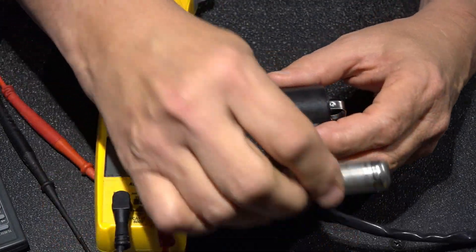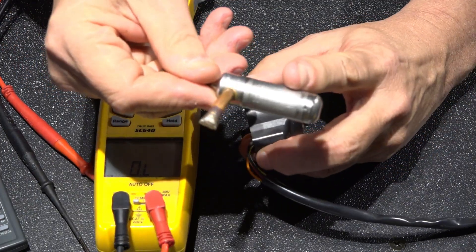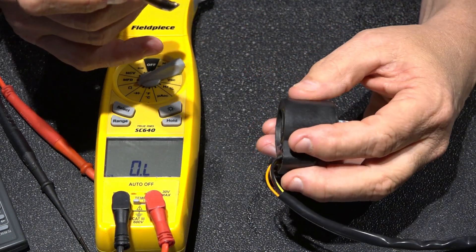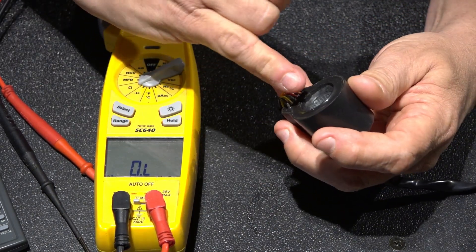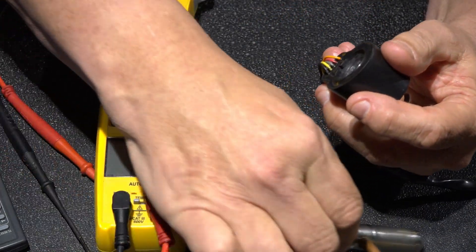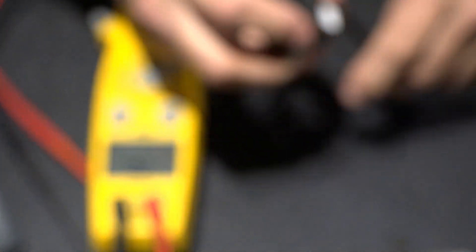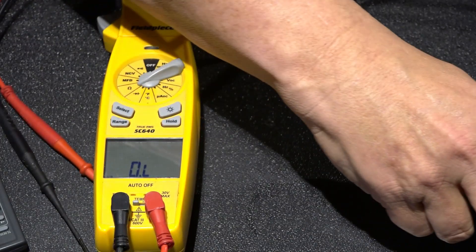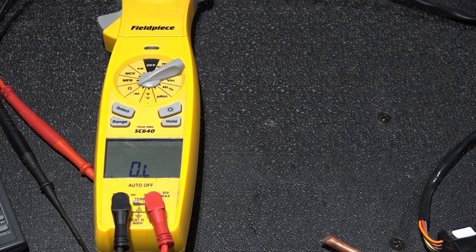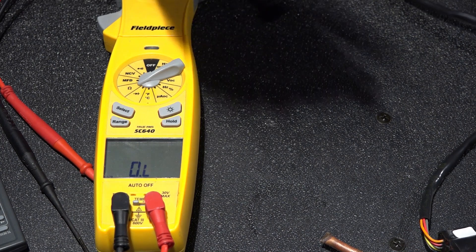On a maintenance visit, I'll clean this up and polish it with either some sand cloth or another tool I'll show you in just a second. I also clean up the little electrodes inside. Now if I think the power head or EEV valve has failed and there's a problem with it, I need to test out this coil.